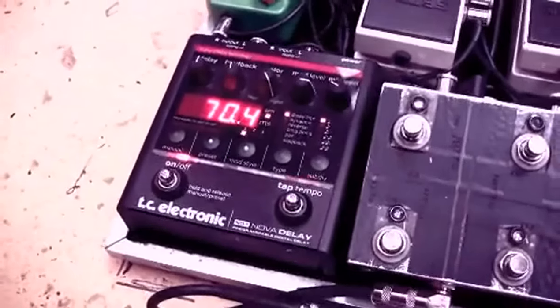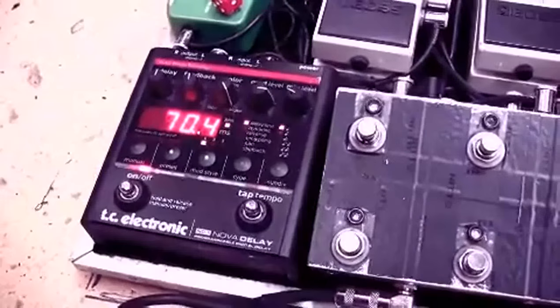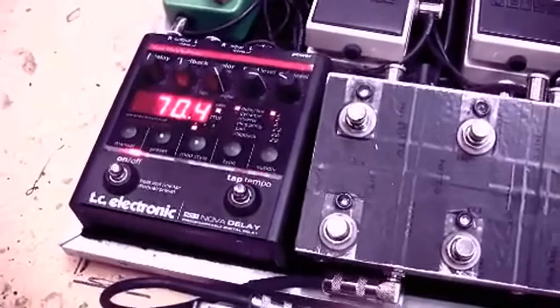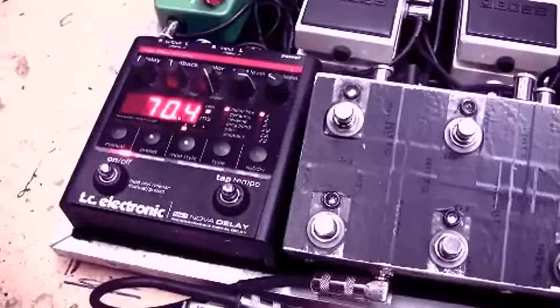Next in line is the TC Electronic Nova Delay. Really cool pedal, got nine presets. I think there's a new model out now but that's going strong. Never had any problems with it. Pretty technical, but once you've got your head around it, it works really great.